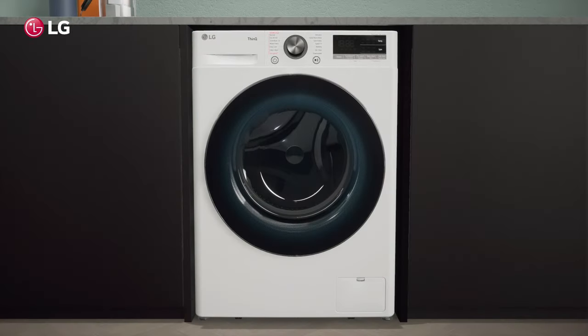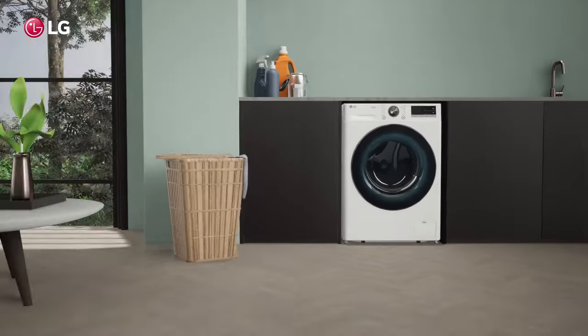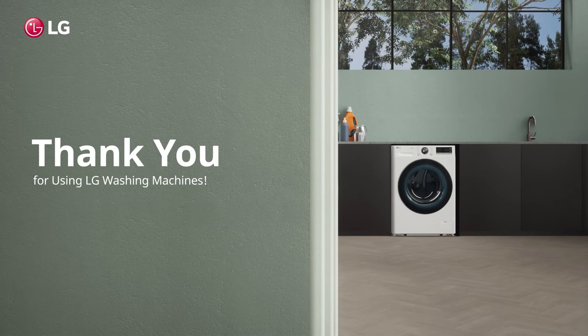And that's it. Thank you for using LG washing machines.